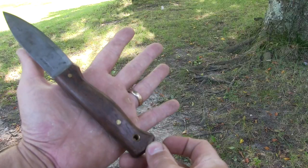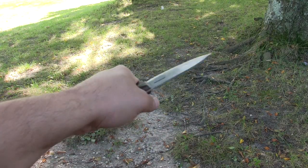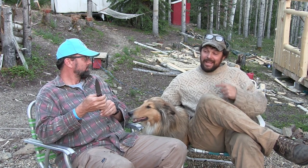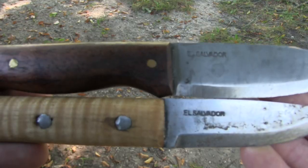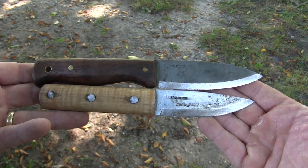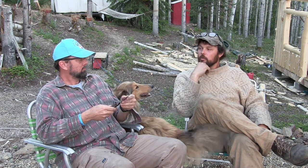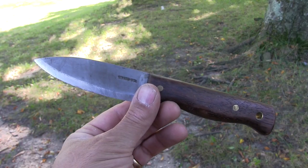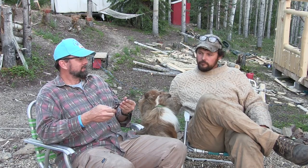You've got extra large hands and you really like this handle. That handle is actually a bit longer than the Wood Lore's, and when I use this one and then go back to the Wood Lore, I almost wish the Wood Lore's handle was longer. I like the spear point design — it's a classic design.